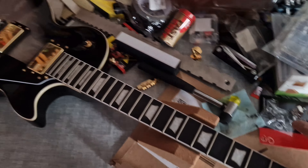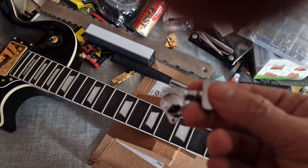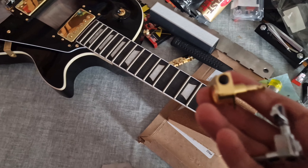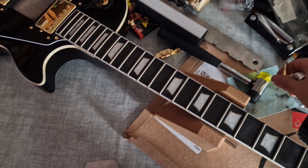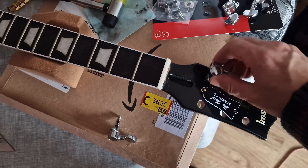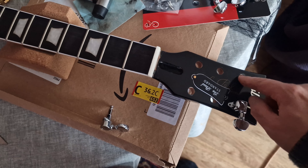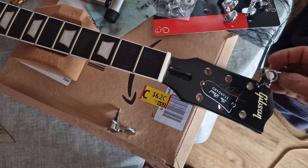The next step is to install the official Grover tuners — these are real Grover tuners, not the garbage that came with it before. These are fully weighted; the mechanisms are going to hold and lock in properly. I did have to do some drilling on the holes to make them fit, using a 10 millimeter bit to give more space so these Grover tuners can fit in properly.